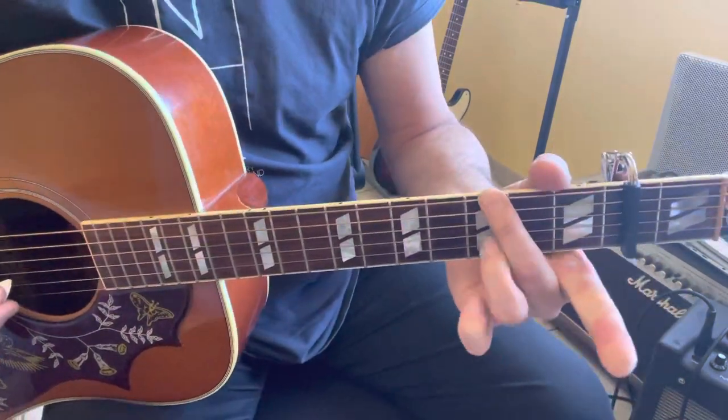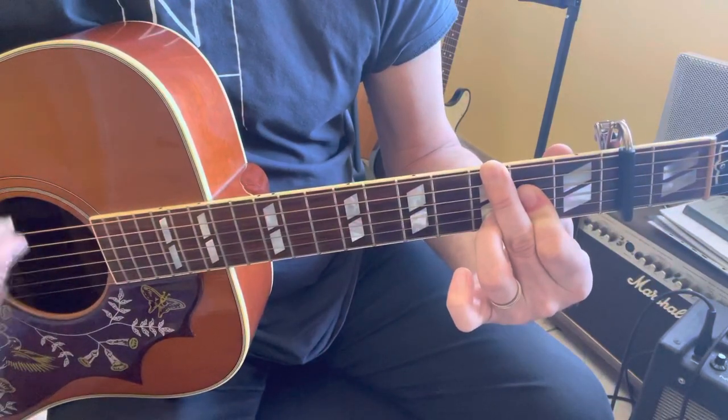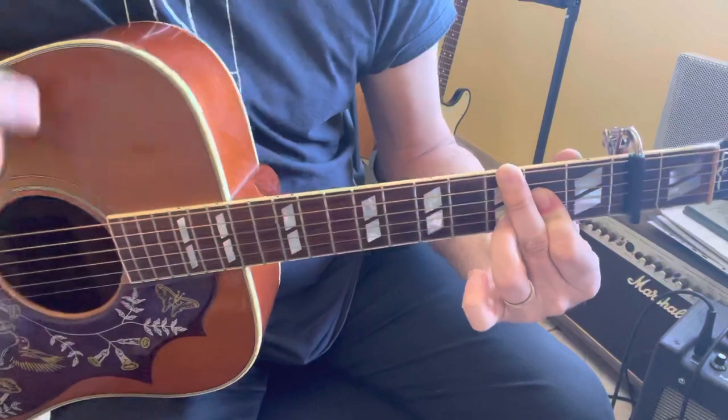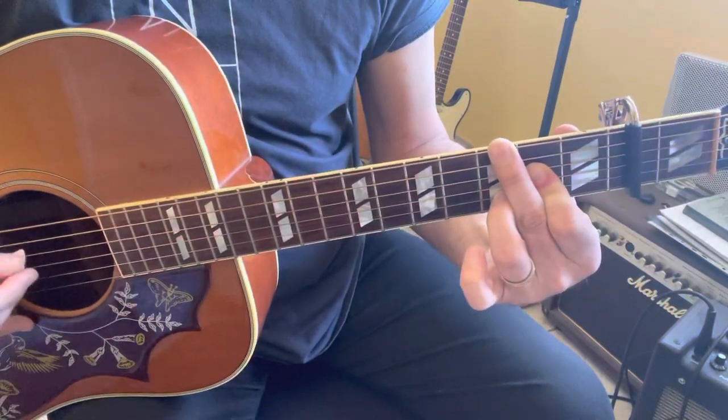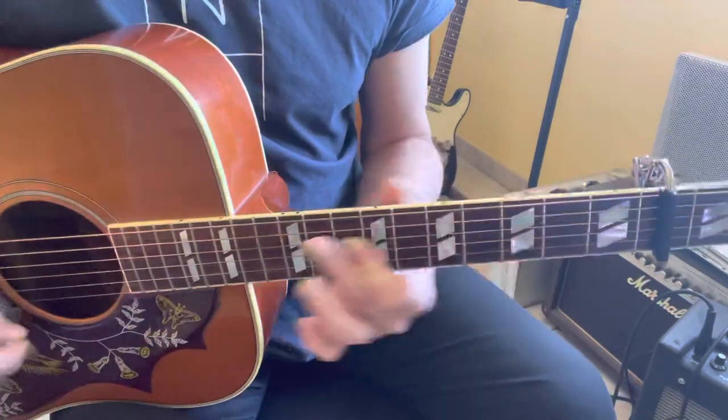Okay, like this: 3 x2 2 2 3 x. Then the verse starts.